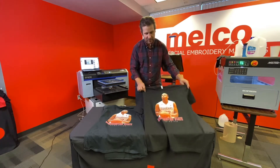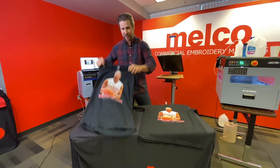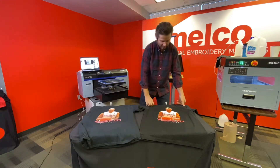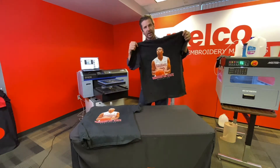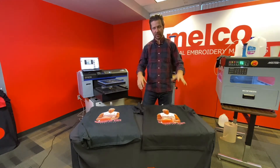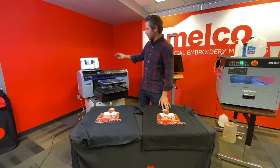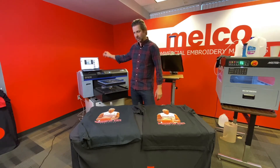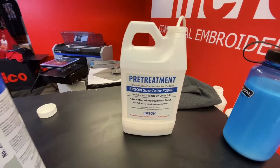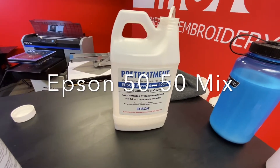Here's an example — we're going to print this today on a carded open-ended budget blank and also on a Cotton Heritage nice tightly woven ring spun blank. We're going to do exactly the same thing on one as the other: the same pre-treat settings, the same amount of pre-treat, and the exact same Garment Creator settings with the same amount of ink, and see the differences. We are using Epson pre-treat — 50-50, 50% water, 50% Epson pre-treat.